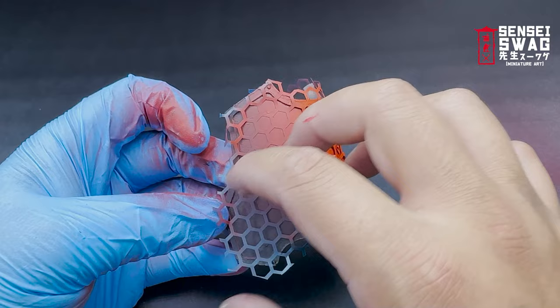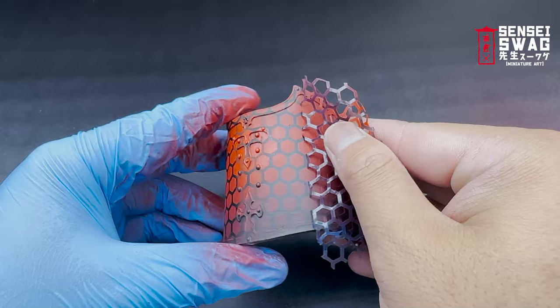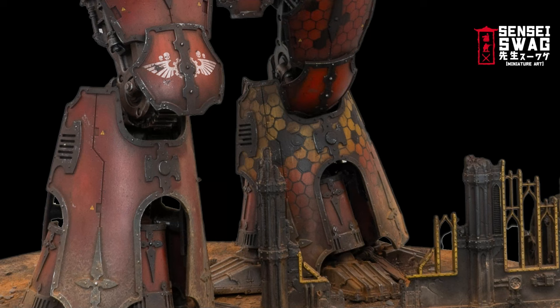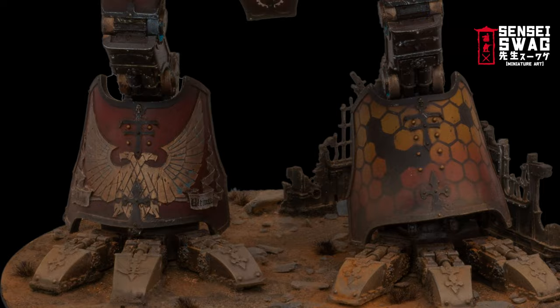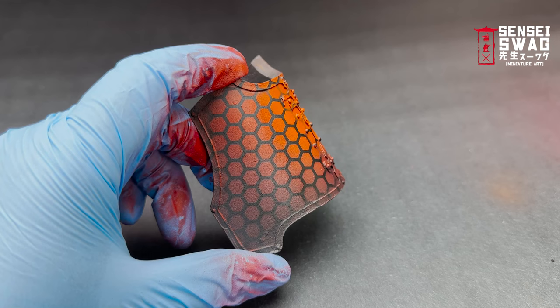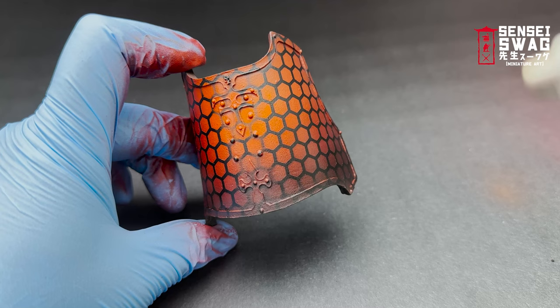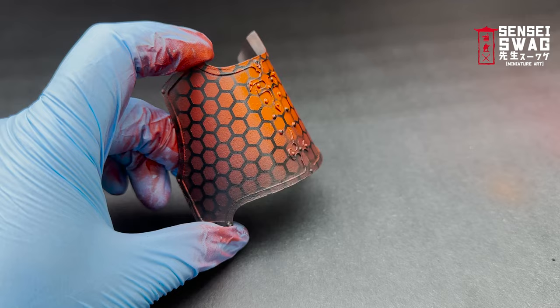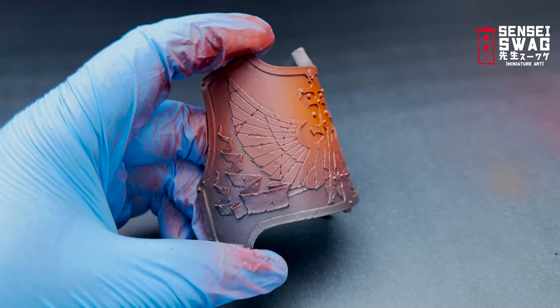Now you can remove the masking from the shin guard and see the honeycomb lines. On some of my Titans I blended the red to yellow like you see on some Ignatum art, but I thought this would be too busy on this model. To get all the red to blend together, I use a red filter — transparent red thinned about 20% with 80% thinner, airbrushed in super thin layers with a little more focus in the shadows. This brings the orange down to highlighted red and the black up to a very dark red.